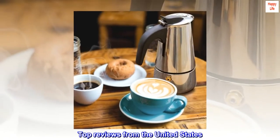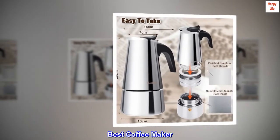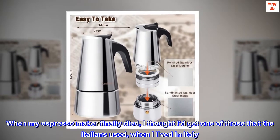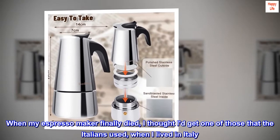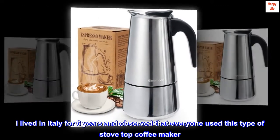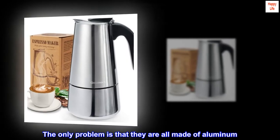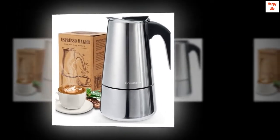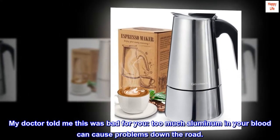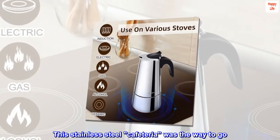Top Reviews from the United States. Best Coffee Maker. When my espresso maker finally died, I thought I'd get one of those that the Italians used when I lived in Italy. I lived in Italy for 6 years and observed that everyone used this type of stovetop coffee maker. The only problem is that they are all made of aluminum. My doctor told me this was bad for you — too much aluminum in your blood can cause problems down the road. This stainless steel cafeteria was the way to go.